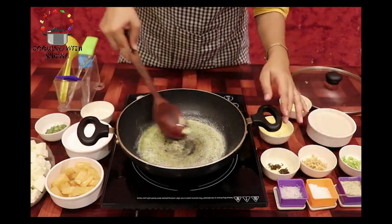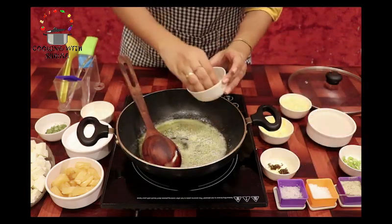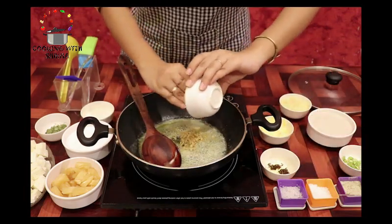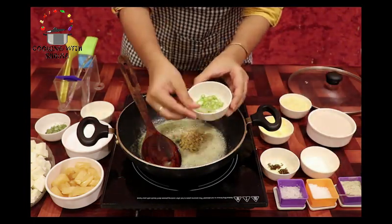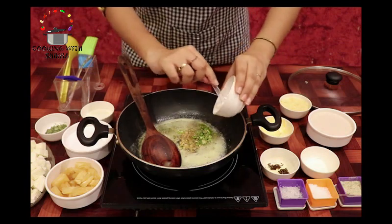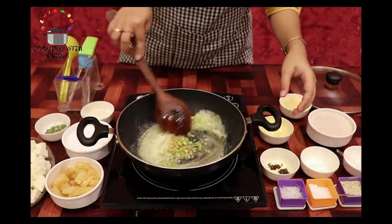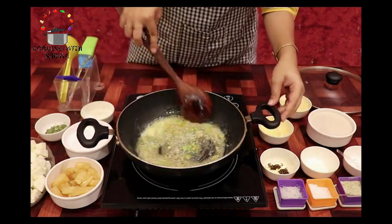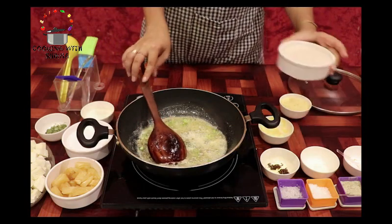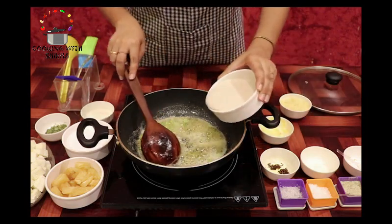Ise thoda sa bun lenge, phir hum isme add kar rahe hain finely chopped ginger aur thodi finely chopped green chillies. Agar aap spicy khana pasand karte hain, to isme thodi aur bhi add kar sakte hain. Inhe thoda sa bun lein, uske baad hum isme add karenge white paste, jise maine bana kar pehle se taiyar rakha hai.